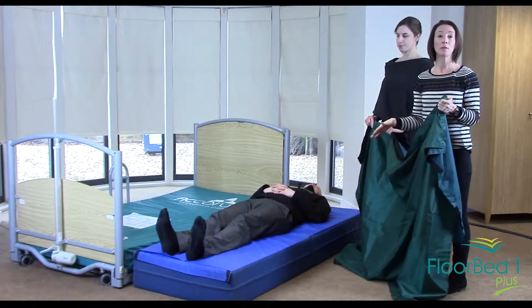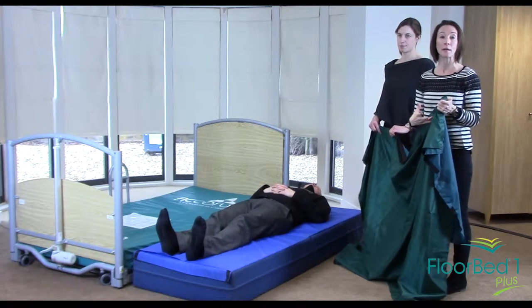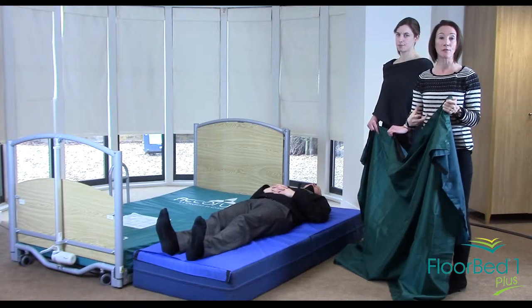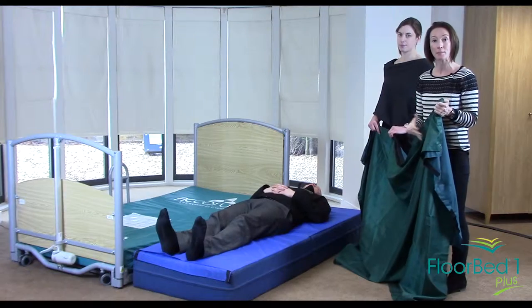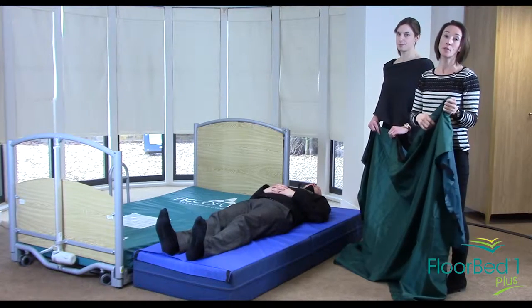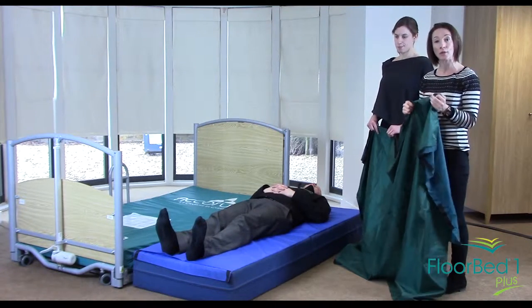A safety mat can be used if someone is frequently falling out of bed to reduce the risk of injury even further and to enable a much easier and quicker method of transfer back into bed. This can be less time consuming and easier than using a hoist or an elk lifting system.